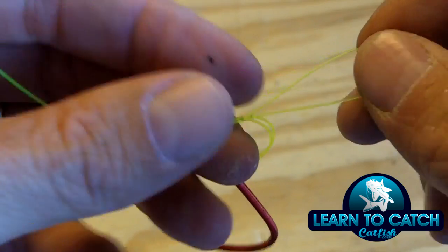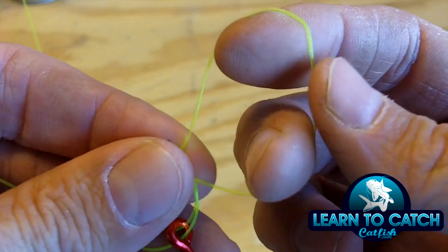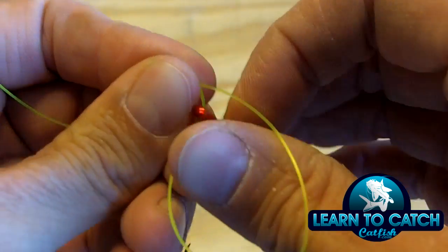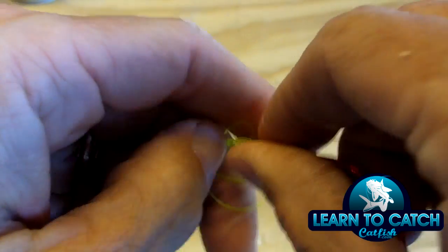Again, just like tying a shoe. Then once I've done that, I have this open loop here in the end of my line, and I'm just going to take my hook and pull it through that loop, and then take my two loose ends here and pull them tight.